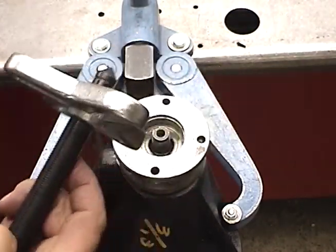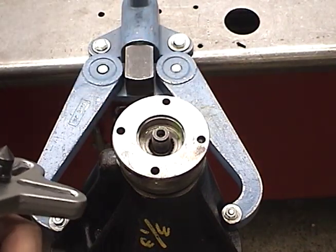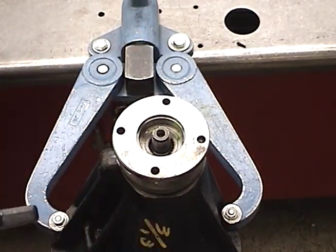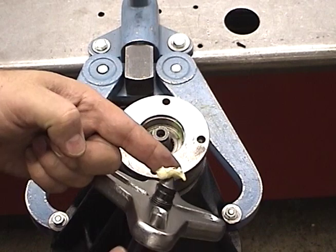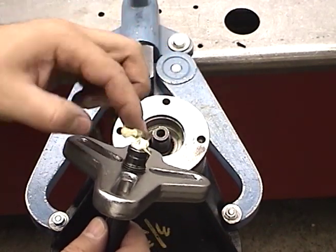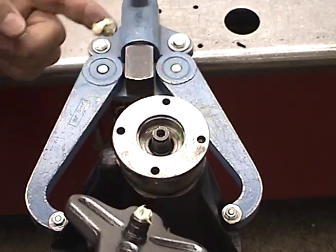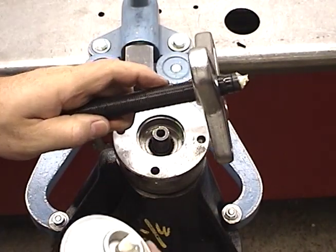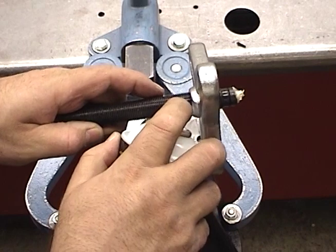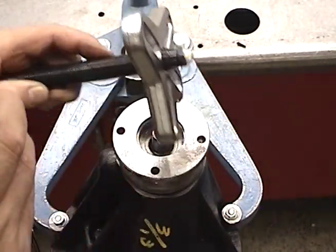Either of these pullers will work. Whenever you're using a puller, you want to make sure to always put some grease — white grease, bearing grease, some sort of grease — on the end of the tip so it doesn't dig into either part. Also make sure the threads on the forcing screw have some kind of lubricant on them so that you don't damage the tool.